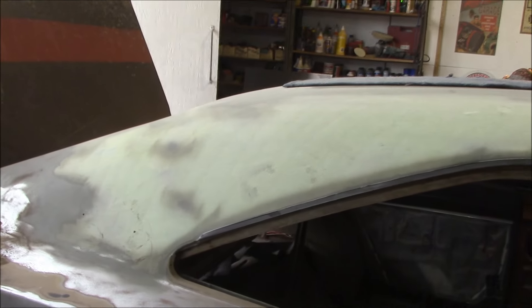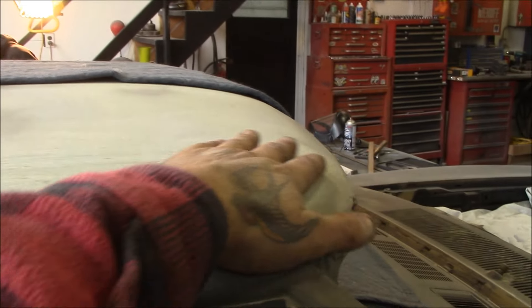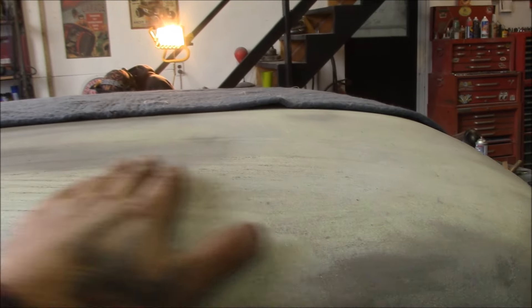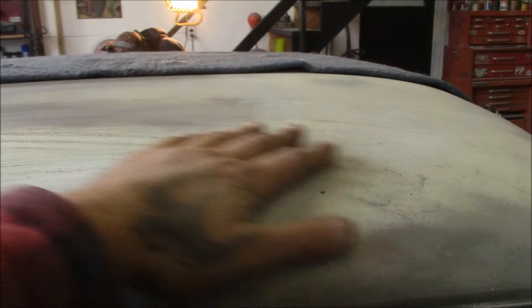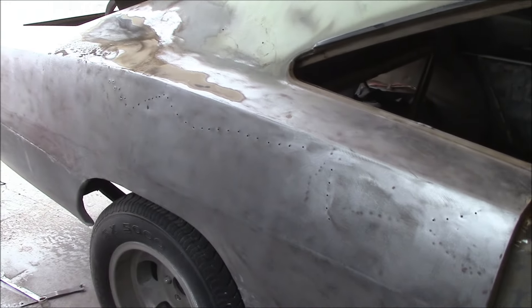As you can see, Dave has been doing the bodywork on the roof. He's already got it through the first initial 80 grit pass, skim-coated it, pounded out whatever dents were there, and got all that done. So that's what's happening there, and then we'll see what Steve is up to.